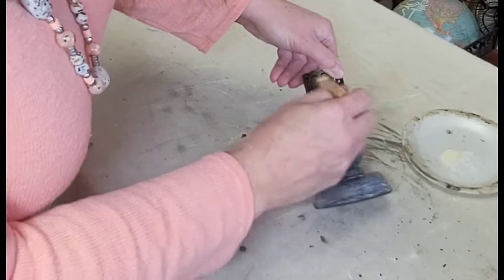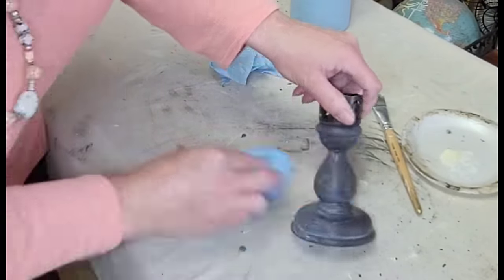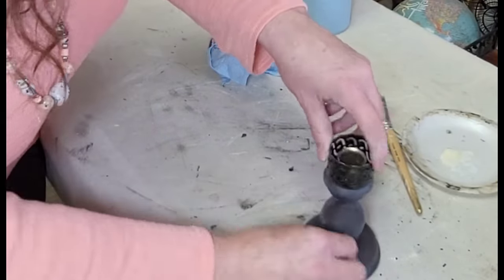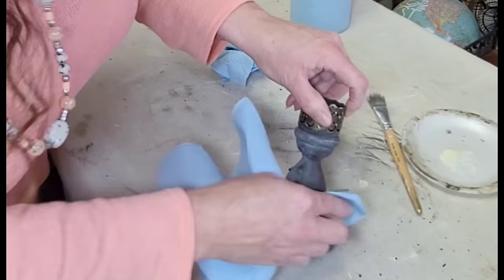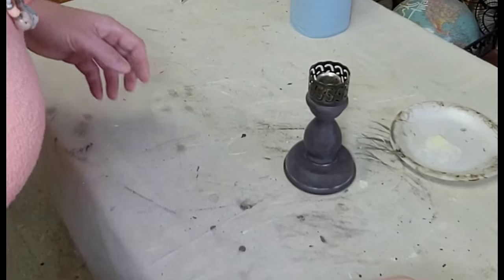I went over the clear wax with just a thin layer of DIY's white wax, and then I used a shop towel to gently wipe back any excess using kind of a feather-light touch, and then this little piece is done.